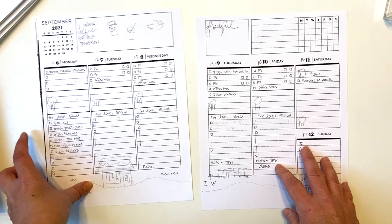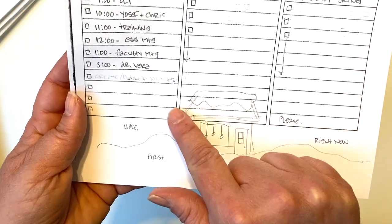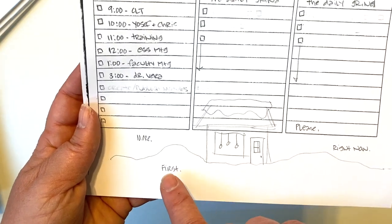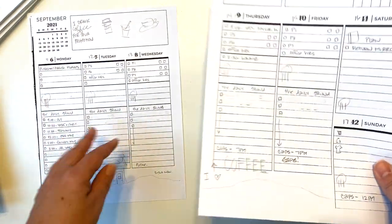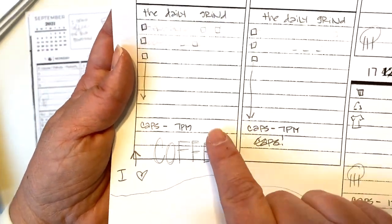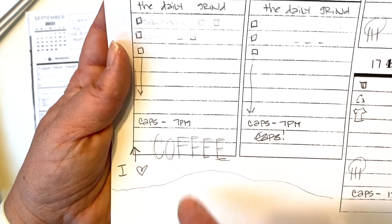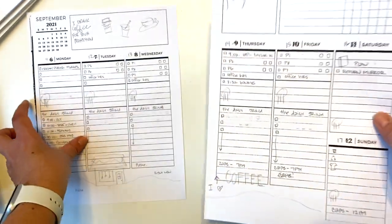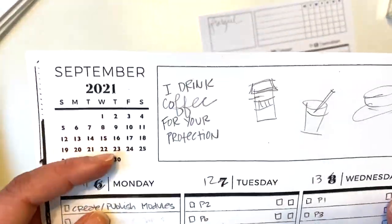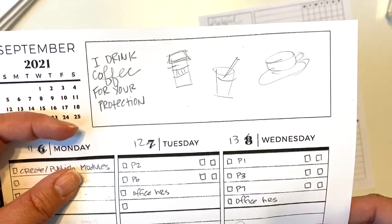I'm thinking at the bottom of the left side page I'll put the little coffee house with the snow and some snow on the roof. I may or may not put those little word coffee things around it. On the right side I think I want to take that big word 'coffee,' move it over a little bit, stick 'I love' in front of it. And at the top left I'm going to use that 'I drink coffee for your protection' stamp with all the different cups of coffee up there.